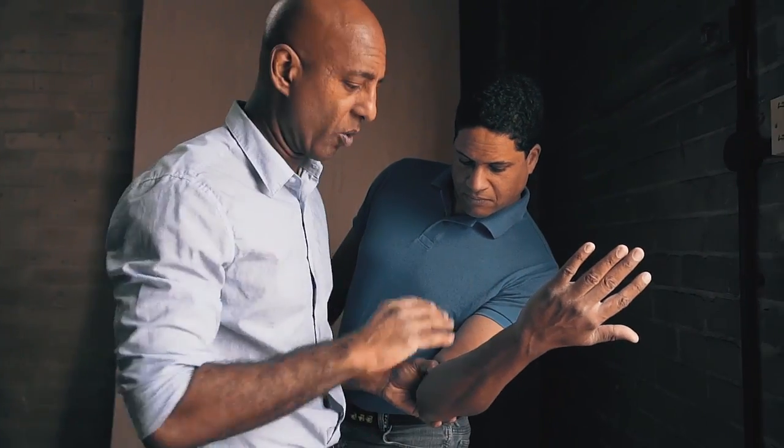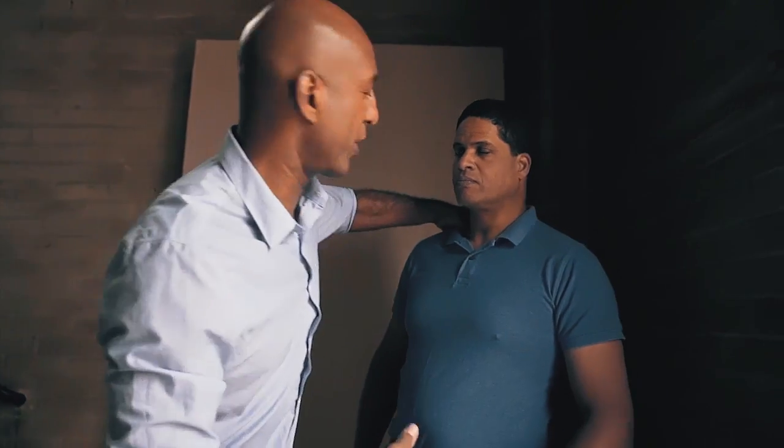Pressure points are something I generally would not advise in a real fight. The simple reason is that in a real fight, most people are going to be energized. They're going to be angry, aggressive, they're going to have adrenaline. They may even be drunk or on drugs. There could be many factors. To simply say you're going to apply a pressure point — that's the sort of nonsense I've seen in women's self-defense classes.